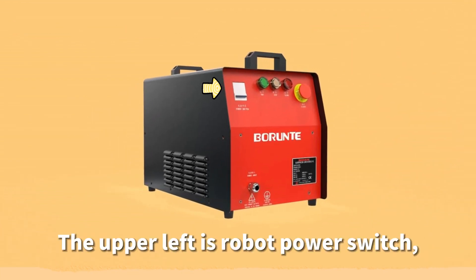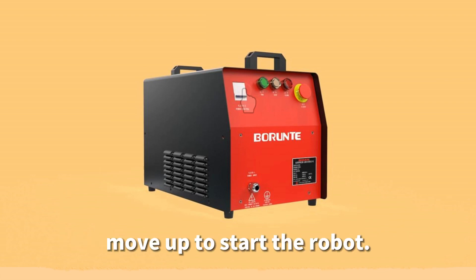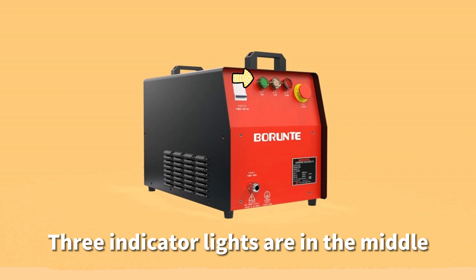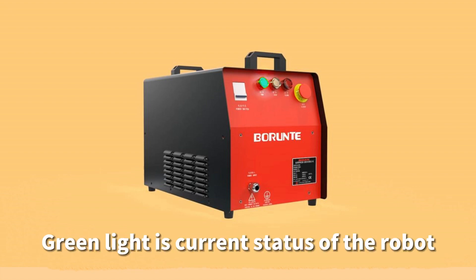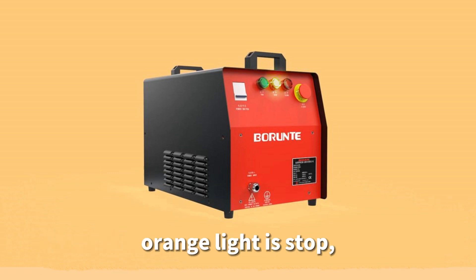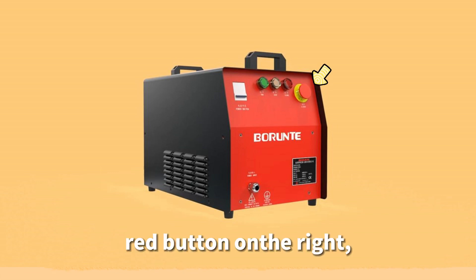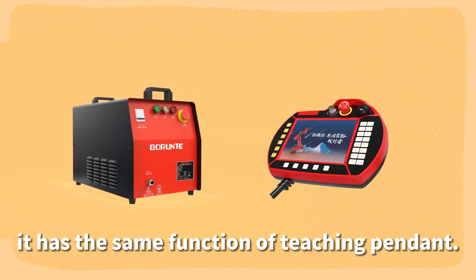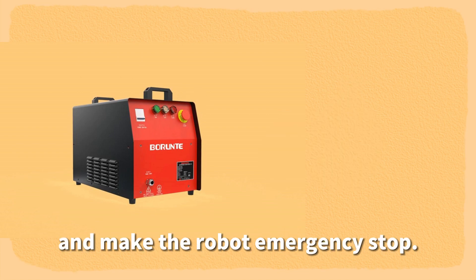The upper left is the robot power switch. After connecting sufficient power, move it up to start the robot. Three indicator lights in the middle show the current status of the robot: green light means running, orange light means stopped, and red light means alarm state. The red button on the right has the same function as the teaching pendant — press it to lock each axis and trigger an emergency stop.